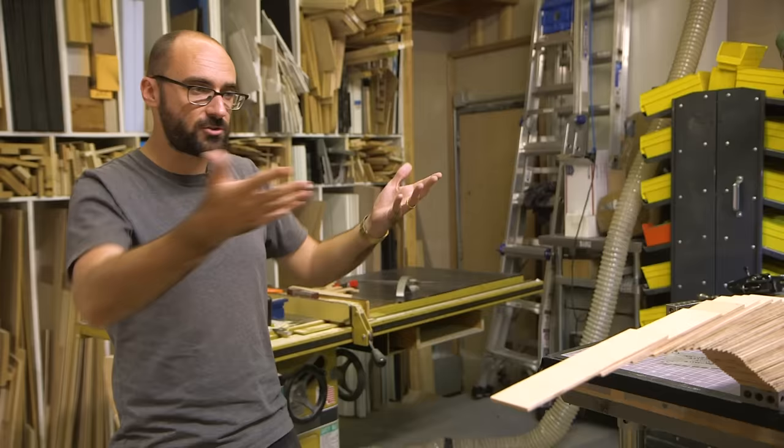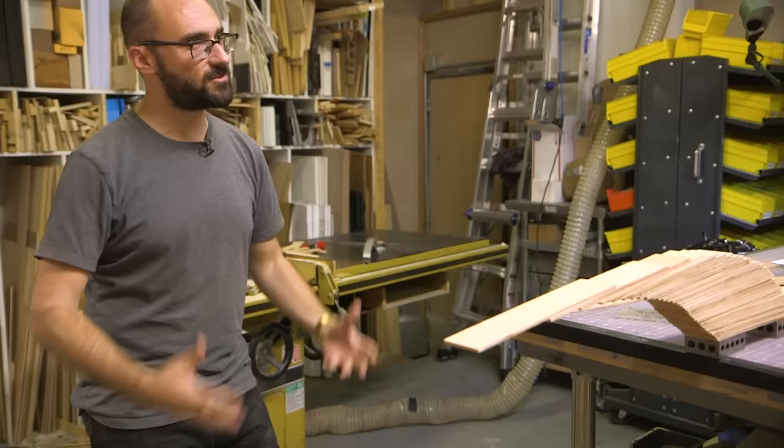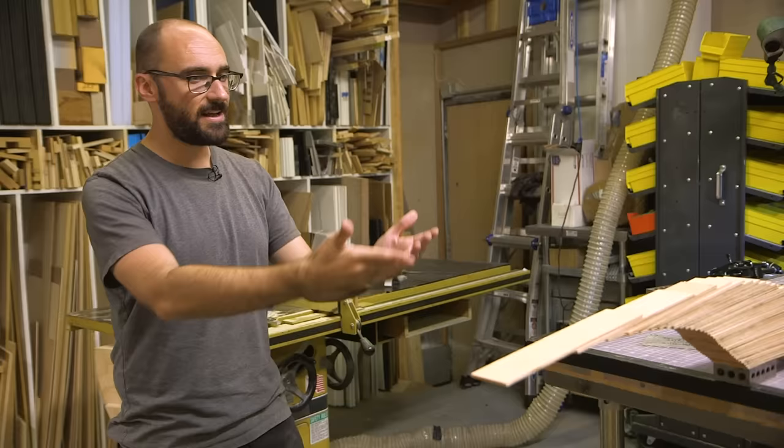This is a structure we see in super ancient buildings — like before more permanent solutions were found for stretching things up and across, this worked. Wow. I really dig that.